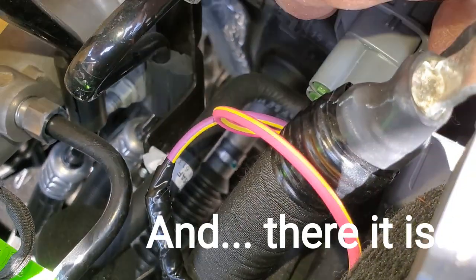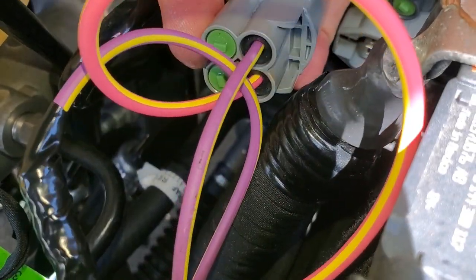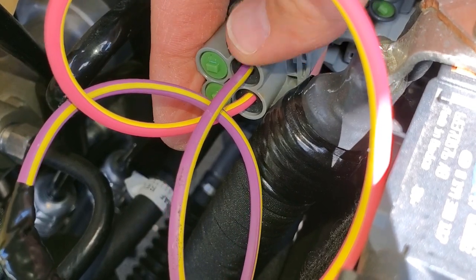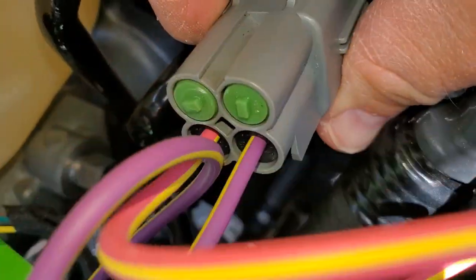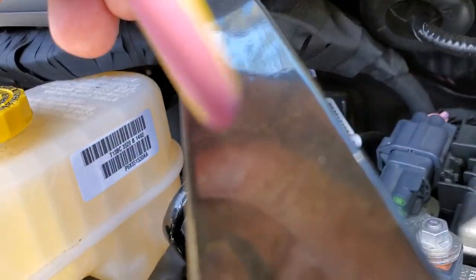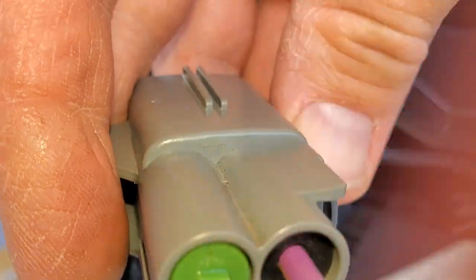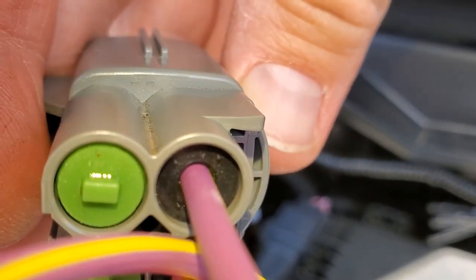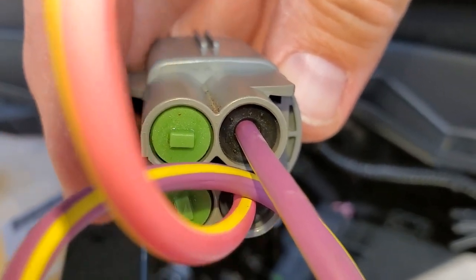I just realized I messed up. This plug goes in on its side, which means I jumpered the wrong two together — I had jumpered it to the ground instead of to aux six switch. When you look at it laying flat it looks like one orientation, but in the truck it actually sits sideways. If you look carefully, there are actual tiny numbers on there — you can see one and three. So I've got to pop those out and put them in the right places.